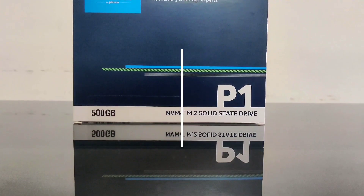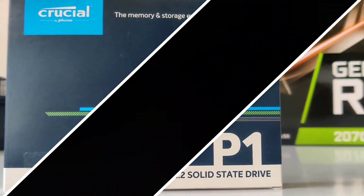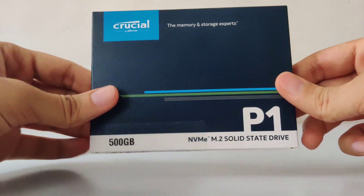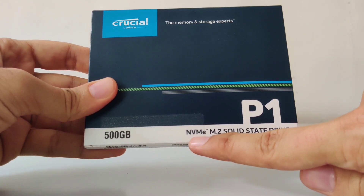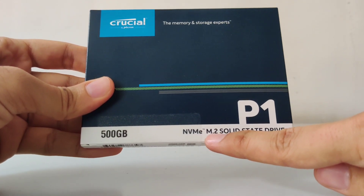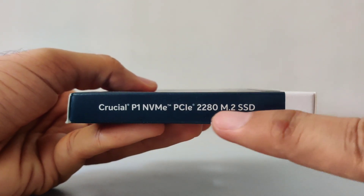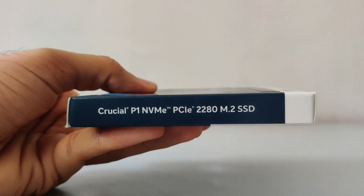I will be releasing a full review of this drive shortly, but for now let's take a look at the box and what's inside. On the front you will find the model number which is P1, along with the type of the interface which is Non-Volatile Memory Express or NVMe in short, and the form factor which is M.2. On the left you will find the same information, but you will also get to know the physical size of the Crucial P1, which is 2280.